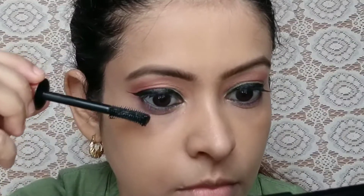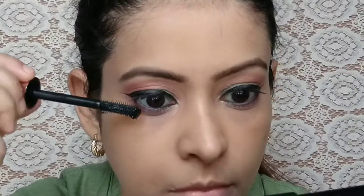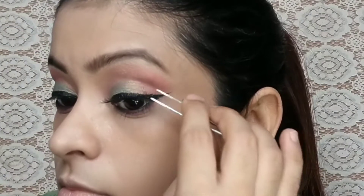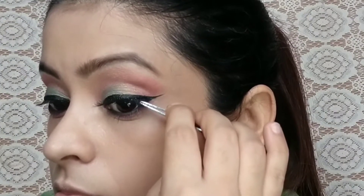I put mascara on the lower lash line. Then I applied false lashes. After that, I used the Makeup Revolution contour palette.